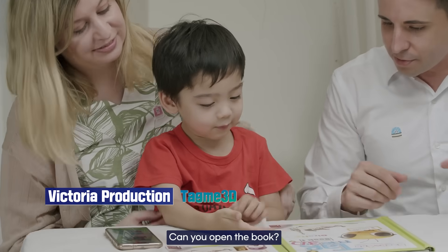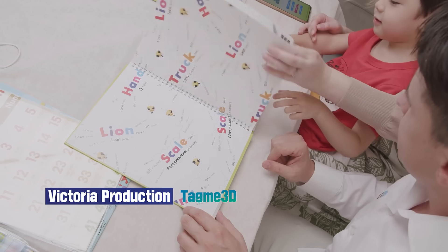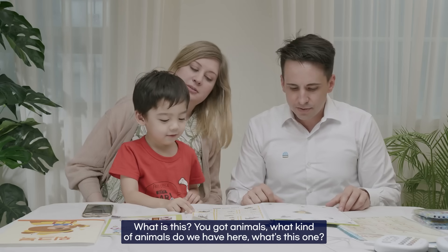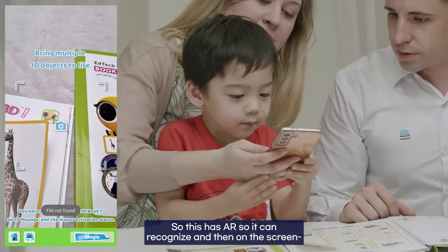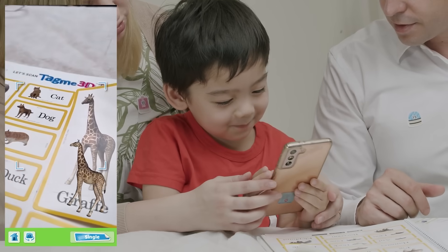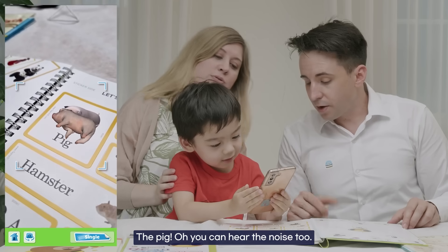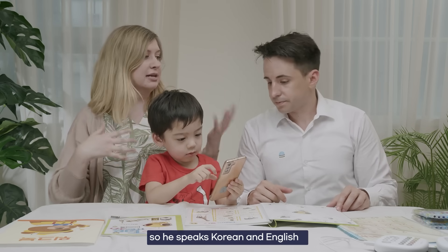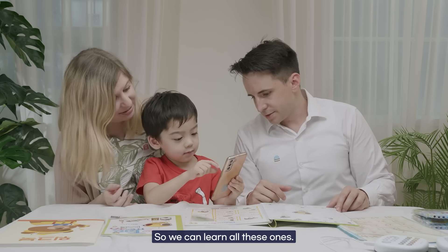Can you open the book? What's in here? Tag Me 3D! Is there some animals? What's this one? Giraffe! So this has AR and it can recognize the card — on the screen it's a 3D giraffe. Can you do another one? The pig! You can hear the noise too. This one's all in English, which is great. He's bilingual — he speaks Korean and English — but because we live in Korea, we have to supplement his English sometimes. So we can learn all these ones.